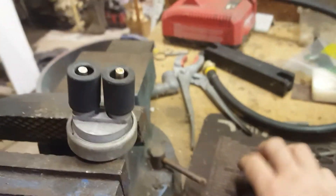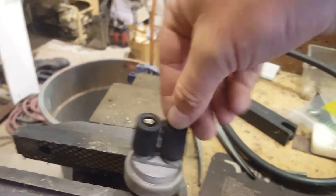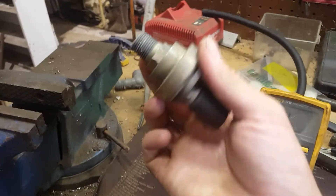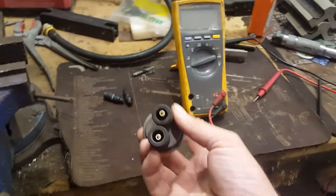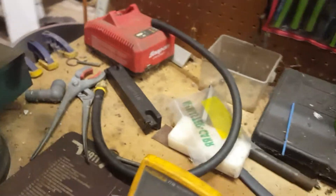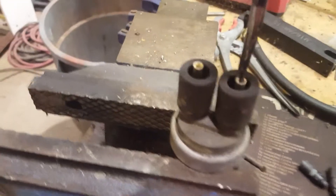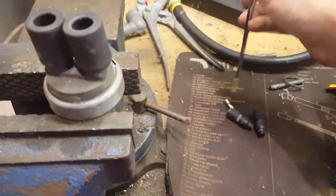This whole repair is actually pretty simple to change the switch out. All you need is a 5/8 socket and a ratchet to remove the skid plate, and I believe it's a 3/4 — or it might be 11/16 — for the switch. The Packard connectors are like two bucks a piece, so if you damage one you're only throwing away two dollars.